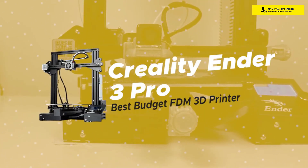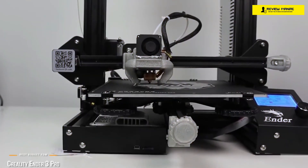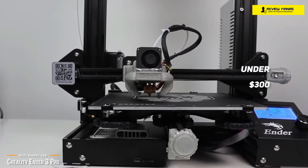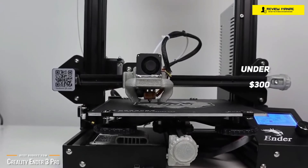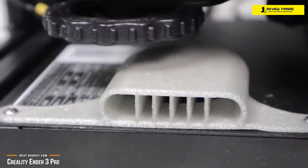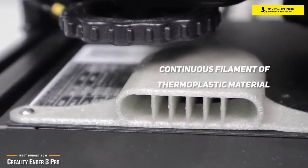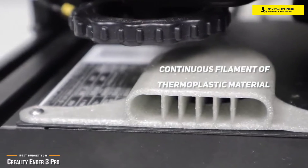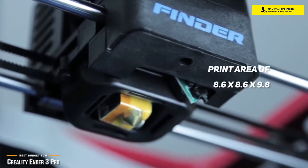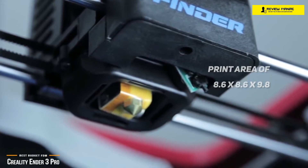Next, we'll be taking a look at the Creality Ender 3 Pro, our choice for best budget FDM 3D printer. If you're looking for an FDM 3D printer that won't cost you an arm and a leg, at under $300, the Creality Ender 3 Pro is easy to use and produces solid prints, making it one of the best budget FDM printers going. It extrudes a continuous filament of thermoplastic material and the printhead is moved under computer control to define and build up the printed shape. For a budget printer, it comes with a sizable print area of 8.6 x 8.6 x 9.8 inches, allowing you greater freedom to print substantially larger designs than with the 3D Creative Photon 3 Pro.